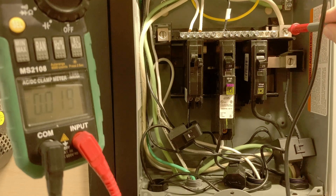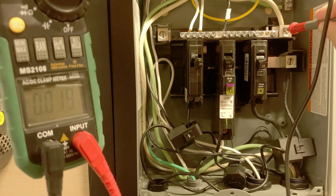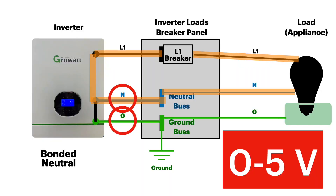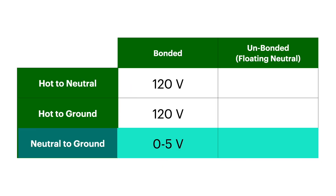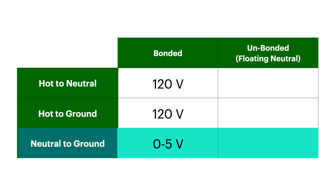Checking neutral to ground, we're seeing 0.019 — a very, very tiny amount of voltage. Between the neutral and the ground, you're going to typically see less than one volt. So to summarize: hot to neutral at 120V, hot to ground at 120V, and neutral to ground anywhere from 0 to 5 volts, though typically less than one volt. This is also the same voltages you should get off of normal North American AC grid house wiring.